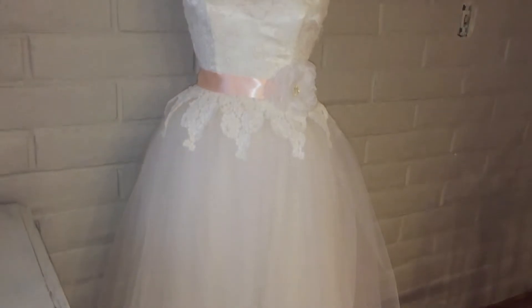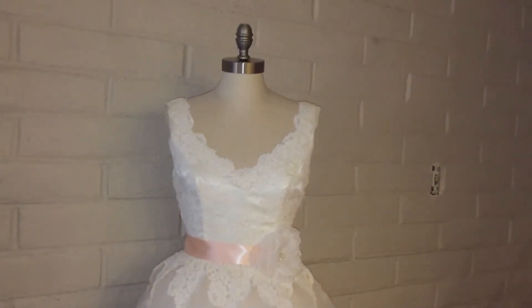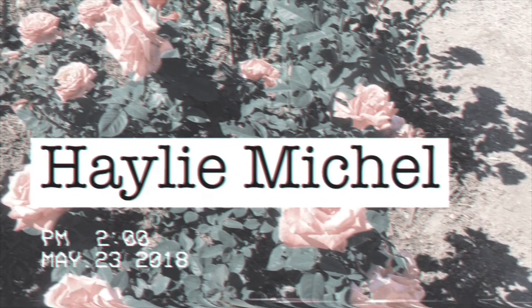I paid $25 for the dress and it was actually in the Halloween section of the thrift store — that is how hideous this thing was — but as you can see I turned it into an incredible piece that I'm really proud of. Stay tuned if you want to see how I did it for less than $100.